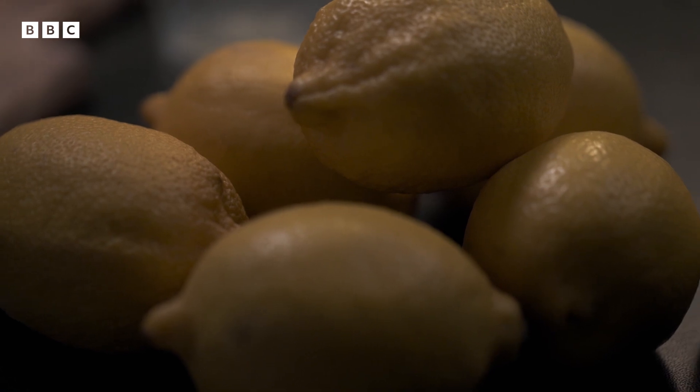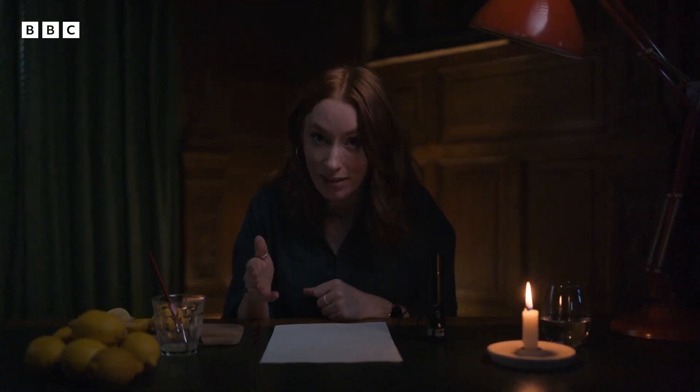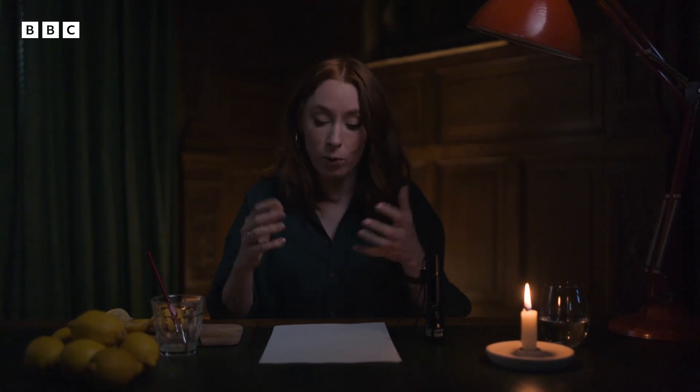The fact that lemon juice fluoresces made it way easier for spy catchers to intercept secret messages. All they'd have to do is turn on the UV, photograph it, and then they could send on the message as though nothing had happened.